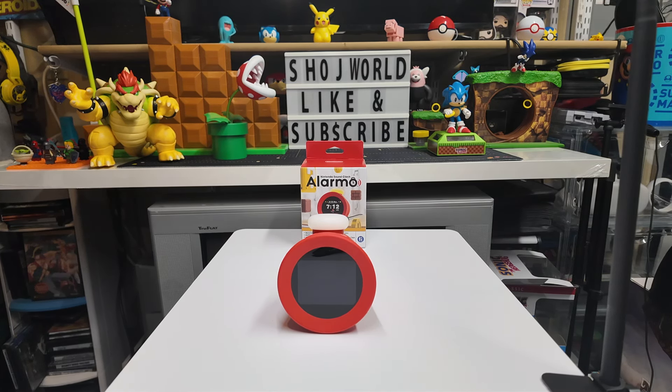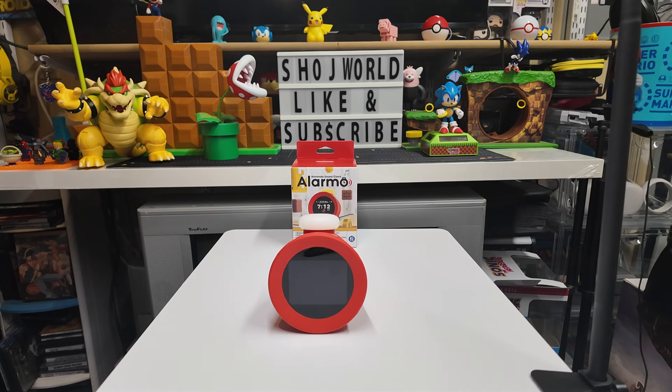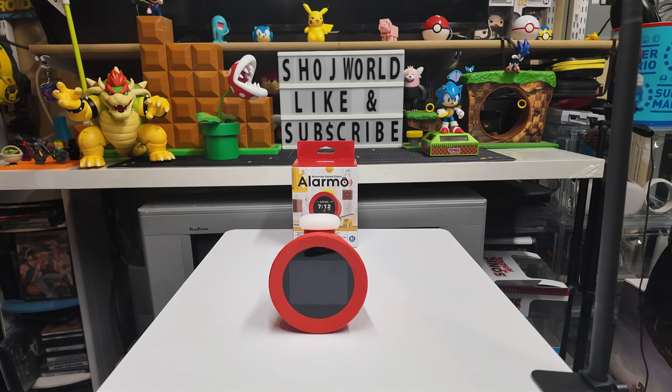Definitely stay tuned for that — if you're new, hit that subscribe button, and if you enjoyed the video, hit the like button. Personally, a hundred dollars is pretty steep for an alarm clock. If you sleep with two people in the bed it won't work with the motion sensor features, and you're paying a hundred dollars for what's essentially a regular alarm clock with no AM/FM radio. But my son's going to check it out and we'll do a follow-up video. Let me know in the comments what you think of the Nintendo Alarmo — Showge World out.